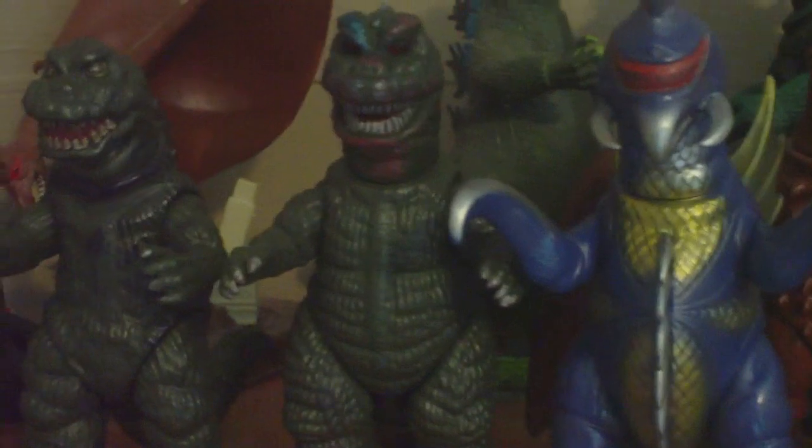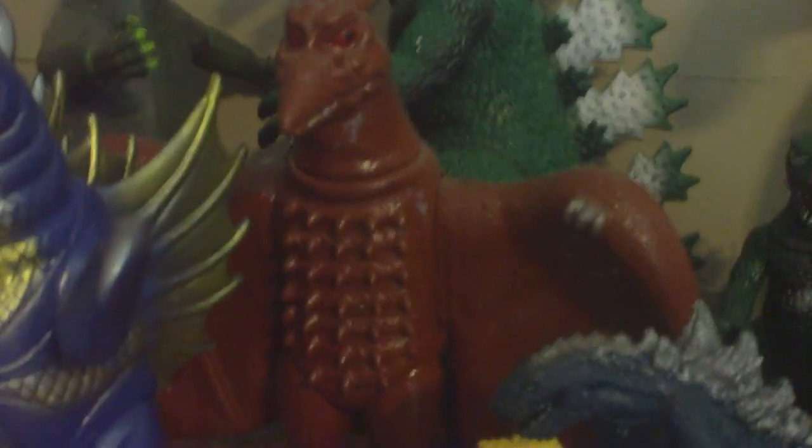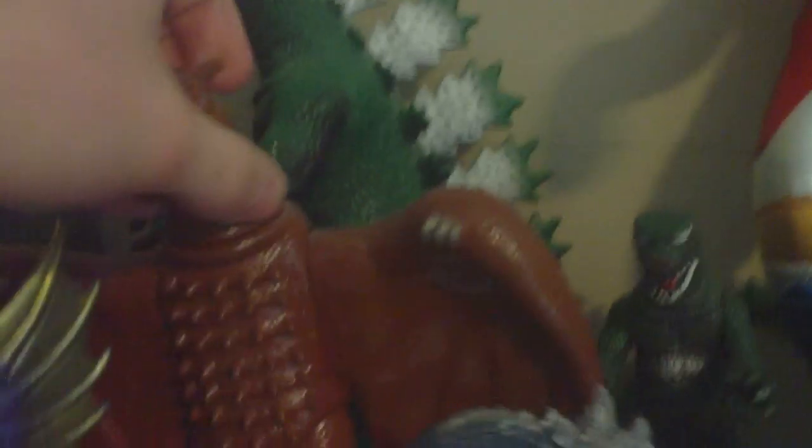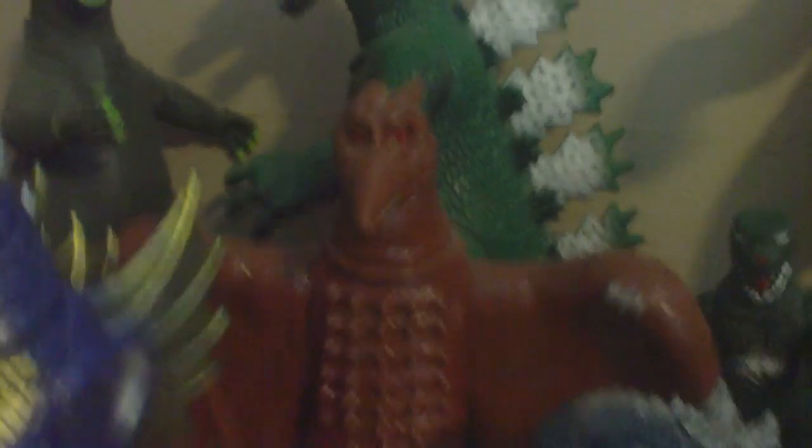If anybody wants to buy any of these things that I'm showing you on my shelf, I'll sell it to you for cheap - except for one thing, and I'll get to him soon. Here's the Marmot Parababies Rodan. There's a hole in the wing that I tried to seal with glue, because I thought super glue equals sealant and it'll look like it did when I bought it. Didn't work like that.